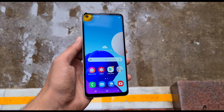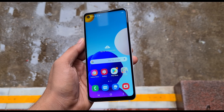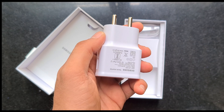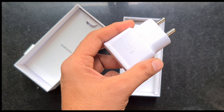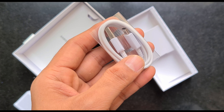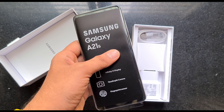The front punch hole camera is a little bit large. In the box, you can find a user manual, an adapter with 15 watts charging support, a Type-C data cable, and a SIM ejector tool.